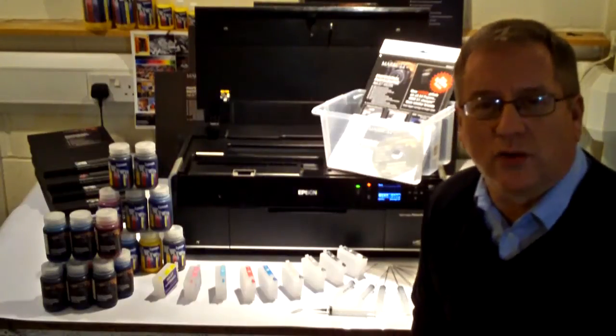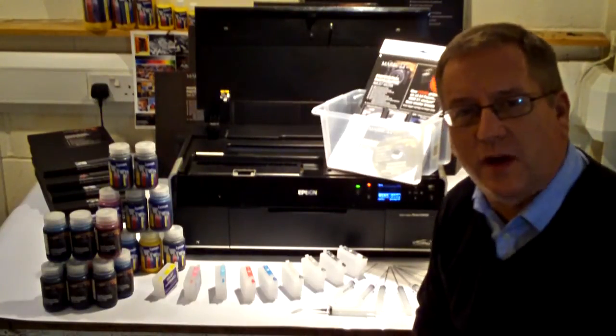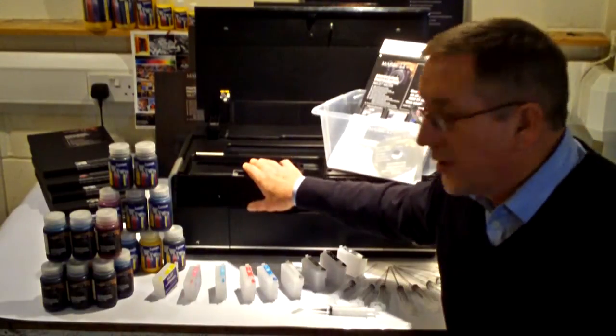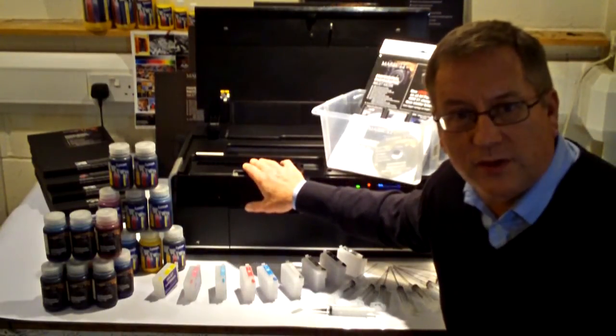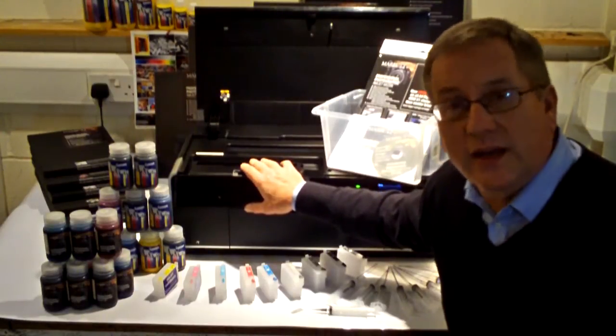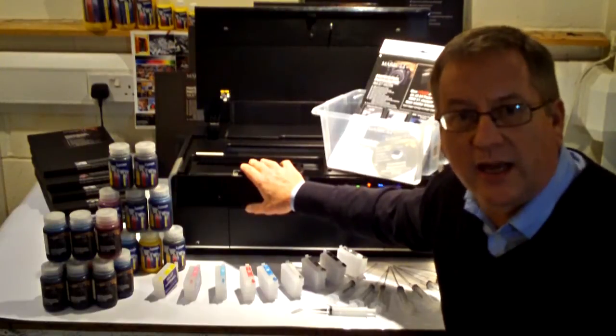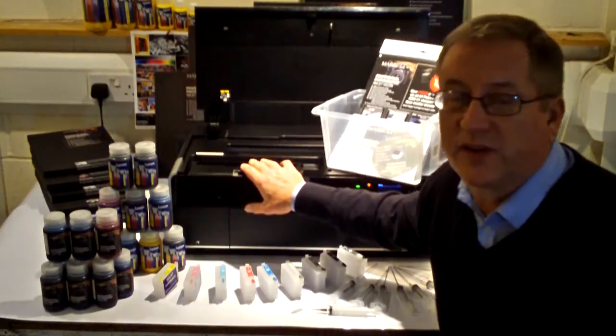Merritt refillable cartridge system for the Epson Stylus Photo R3000. It's a great new desktop inkjet printer from Epson, ideal for professional photographers and keen enthusiast photographers who want to produce excellent colour and black and white photo prints that last.